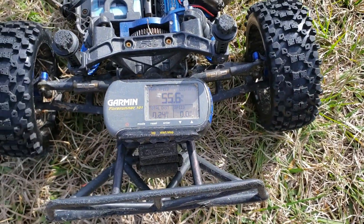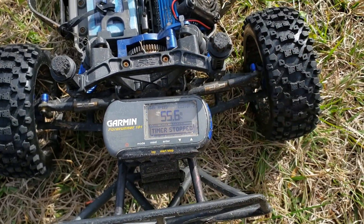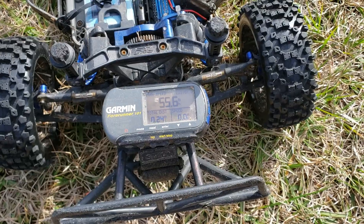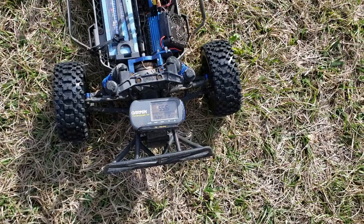All right, I'll take that — 55.6. Thanks for watching.